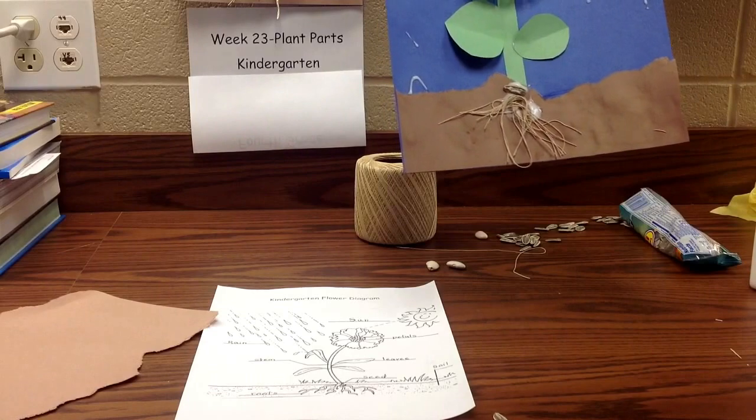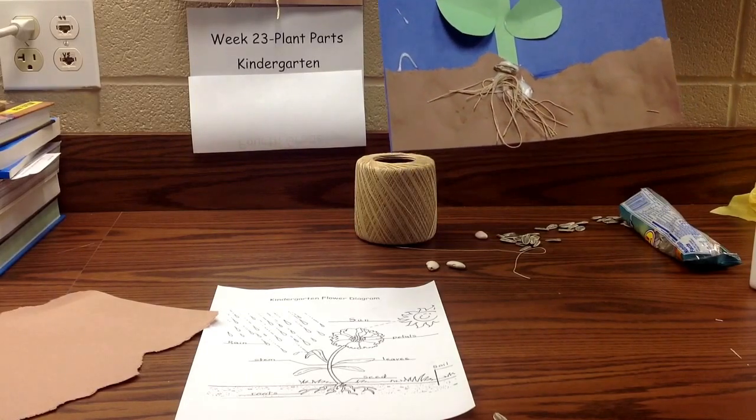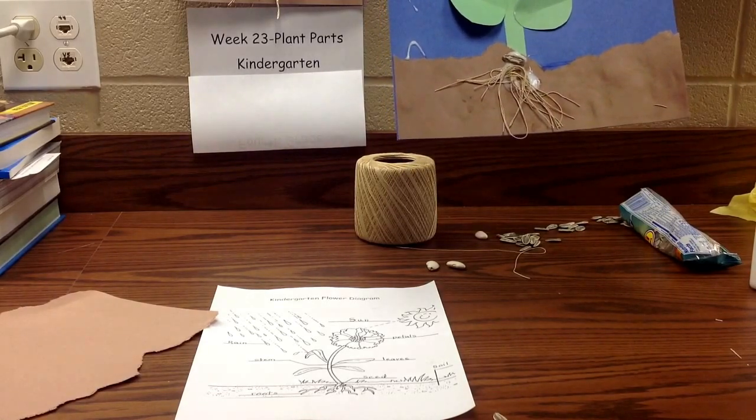Take these back to your room and hang them on your wall. I'd like to put some down outside the science lab. Thank you.